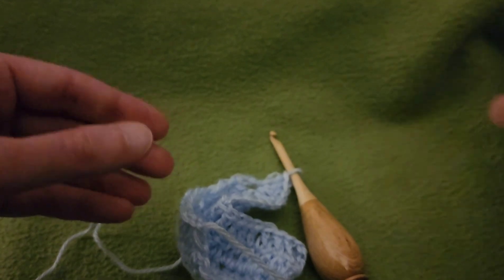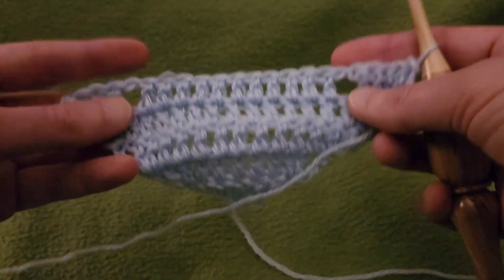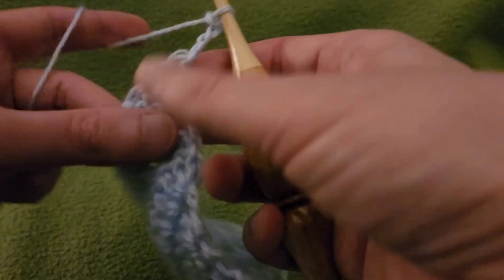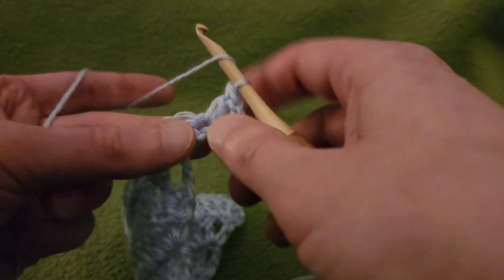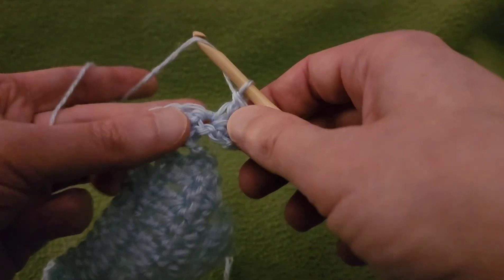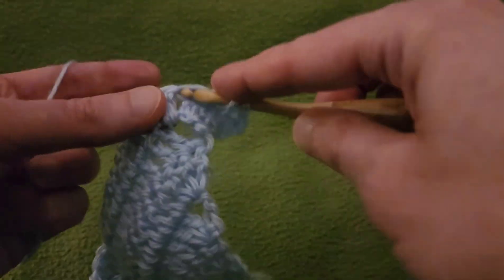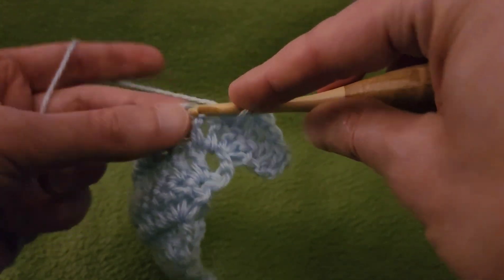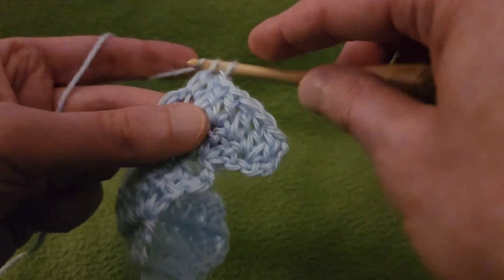Row seven is going to be a little bit different — we're going to bridge the gap between the eyelets with a series of eyelets. Start by chaining up three as per usual, turn, and two doubles into that first stitch for the increase. Then into the next six stitches work a double, so we'll have a total of nine doubles to begin with. Work doubles eight and nine going into the eyelet space.